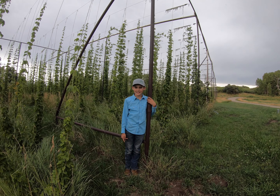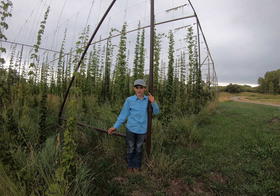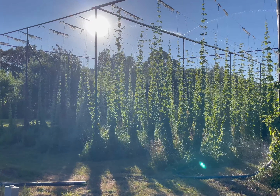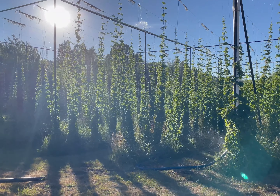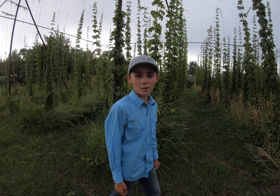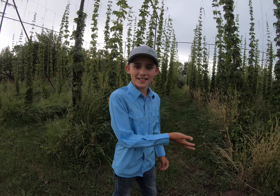My dad built our trellis system in this one and a half acre field. He then mounted a rainbird irrigation system and a drip irrigation system on the bottom. It takes our family six to seven full days to tie the strings in the spring.